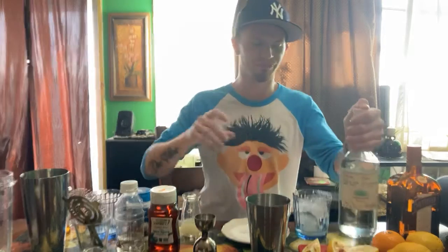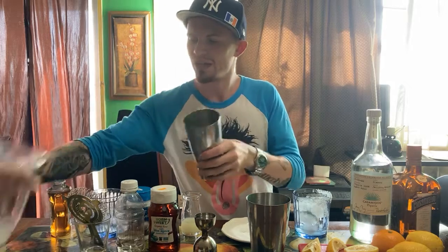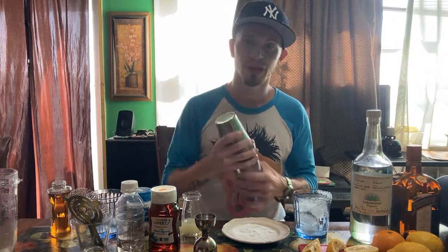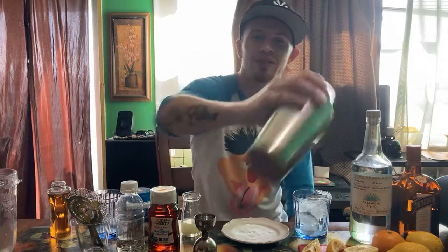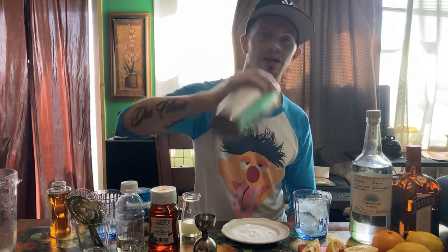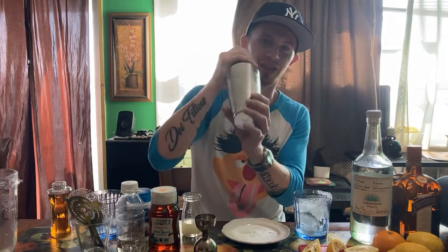Now that we got everything in the shaker, get your garnishes, get your ice that you're gonna be shaking with, and pour that in there. It's weird when you shake sitting down, but I like to give you everything. You see how I'm holding the shaker — two fingers here, two here. There's a video of a guy throwing a shake on someone's face because he was holding it wrong.